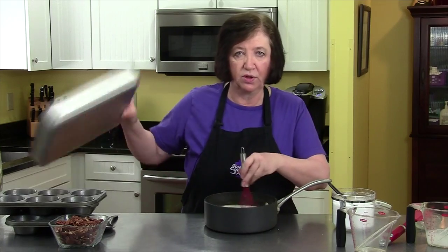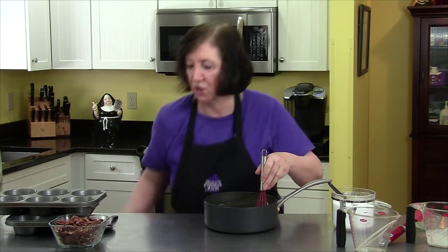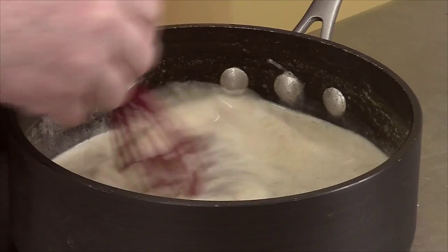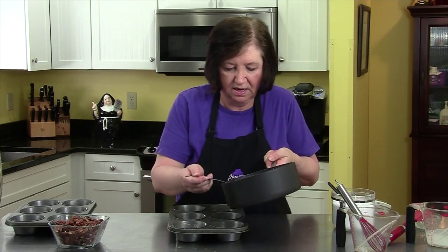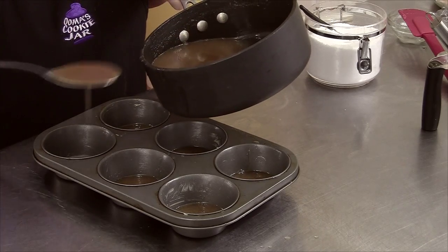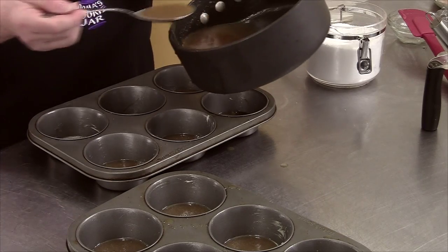Traditionally, most people make sticky buns in a sticky bun pan, and I have one of those here, but today I want to do them differently — I'm going to use my large muffin pans, which I've lightly buttered. I'm going to divide the caramel as evenly as I can into the bottoms of each cavity in my two pans.